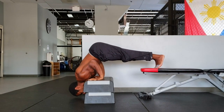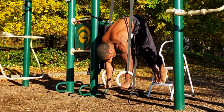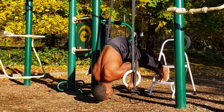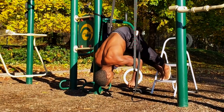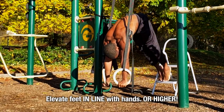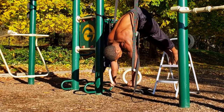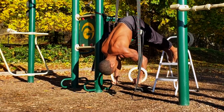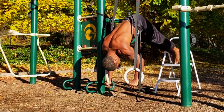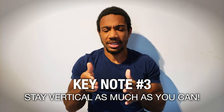Keynote number two: make sure you perform the movement with your hands elevated — on parallettes, a step box, books, or rings — so you can get full range of motion. In addition, whenever you elevate your hands on pike push-ups, also elevate your feet enough to match the hand elevation or higher. Your feet can be in line with or higher than your hands, but don't allow your feet to be below your hands, otherwise you won't be able to shift weight into your hands effectively.